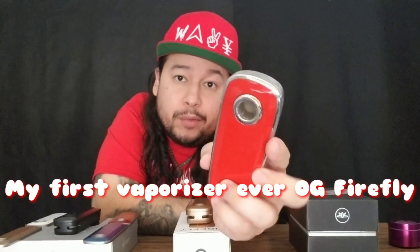Welcome to Wavy Vaporizers, I'm your boy Early. Today we're gonna be doing a review of the Firefly 2 Plus. As you can see I have every iteration in front of me right now — I have the OG Firefly, which is my first review. I want to send a shout out to everybody that's been following me since that day.